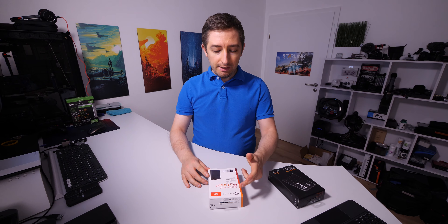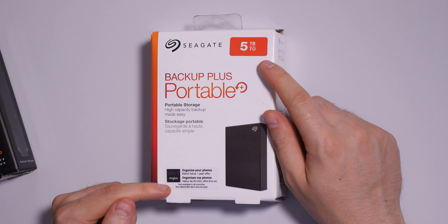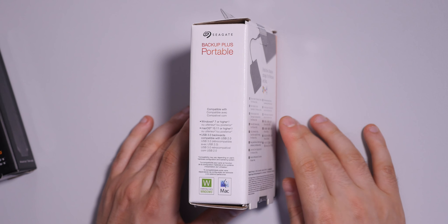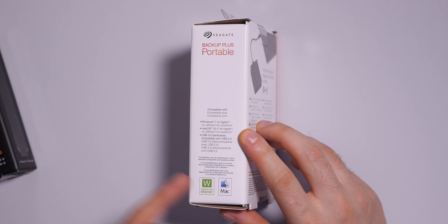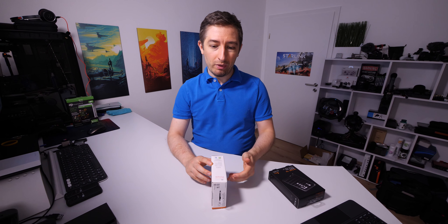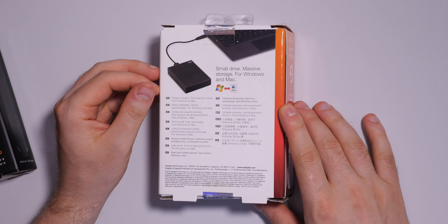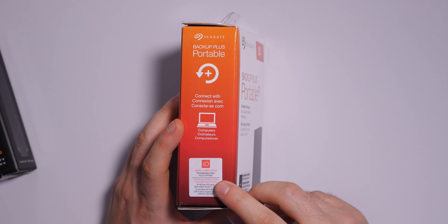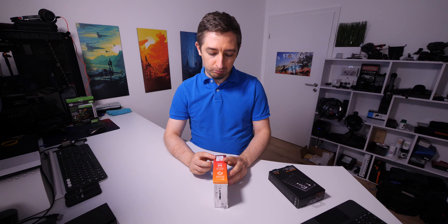Before I open apart these two hard disk drives, let's see what's on the box. Starting with the Seagate Backup Plus Portable — we can see a picture of the device, the capacity, and it comes in other capacities as well. There's software you can use with this, and on the side you can see some requirements. It's compatible with USB 2, Mac and Windows — of course if you format it the right way. There's also two months of Adobe Creative Cloud, which can be interesting if you want to edit videos.